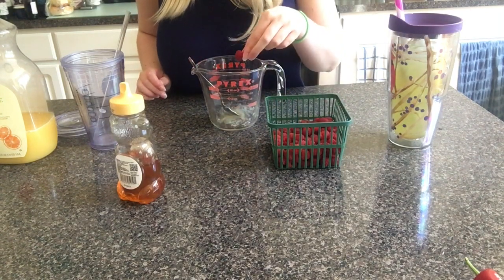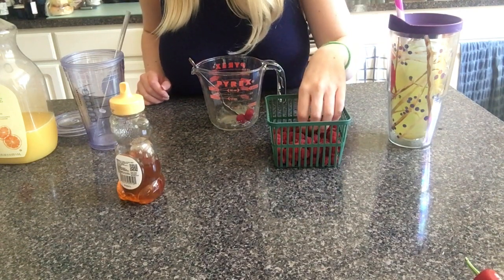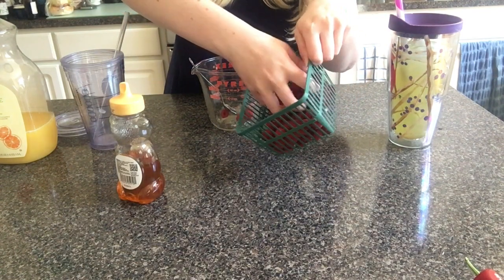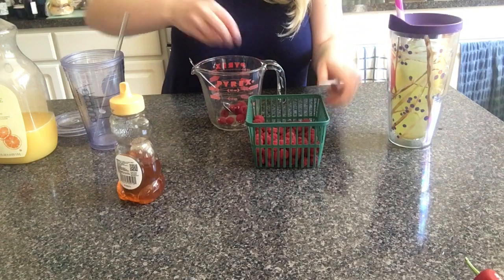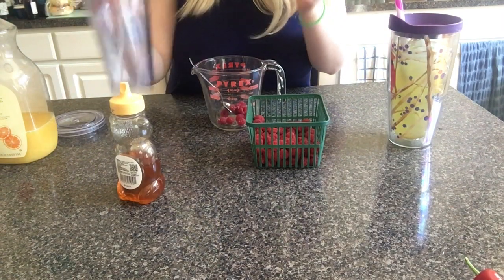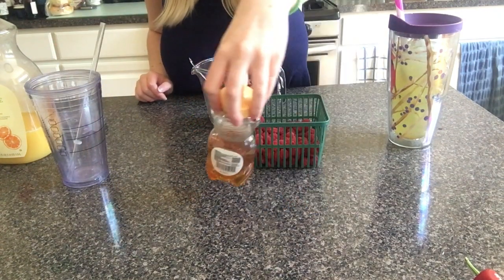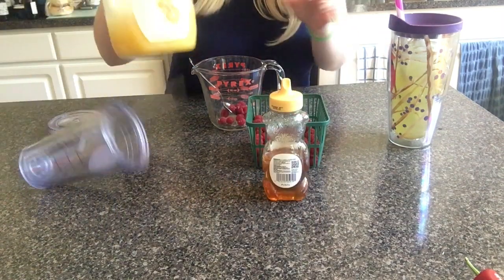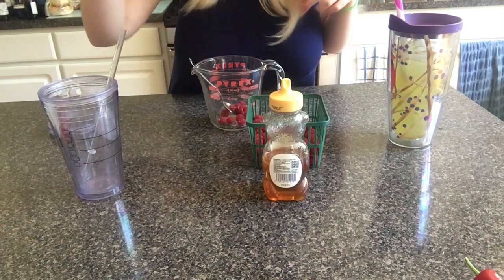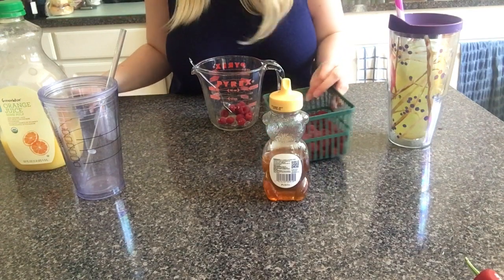You're going to get a few raspberries — however many you want, really. This is a 16-fluid-ounce cup, so you're going to need something that can hold 16 fluid ounces. You'll also need honey — this is clover honey, but just use regular honey — orange juice, and sparkling water, but I like to keep that cold so it's in the fridge.